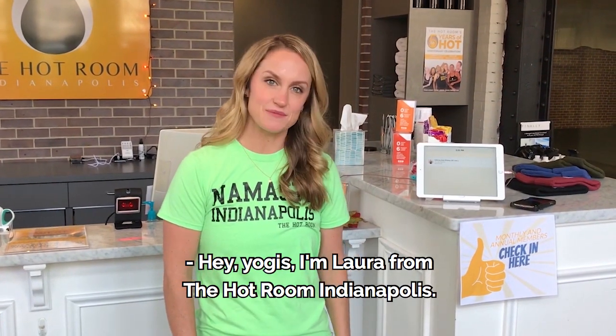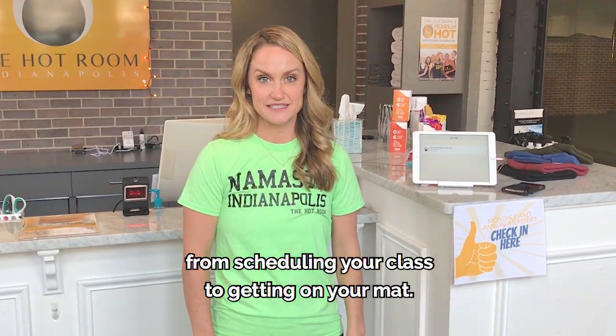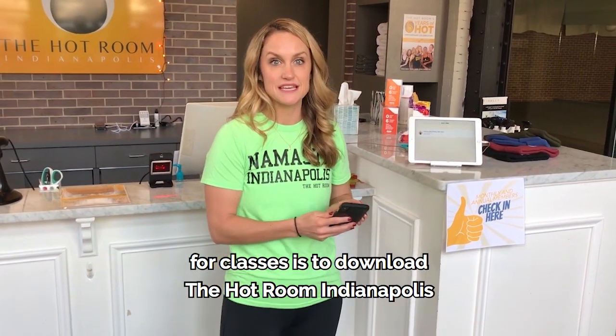Hey Yogis! I'm Laura from The Hot Room Indianapolis and I'm here to fill you in on everything from scheduling your class to getting on your mat. The best thing you can do to get signed up for classes is to download The Hot Room Indianapolis in the App Store.